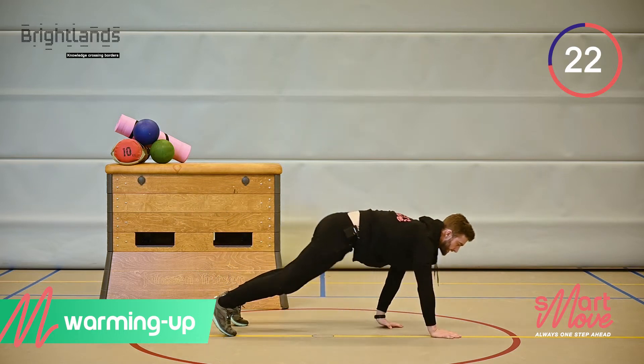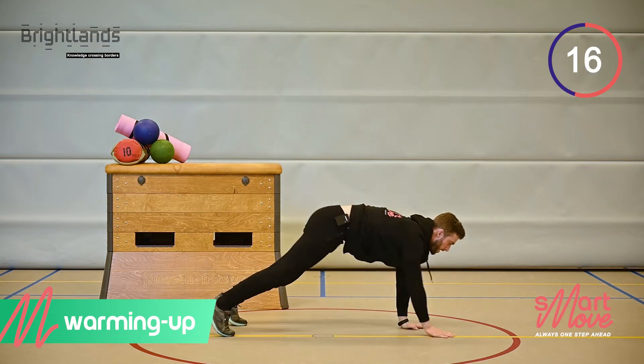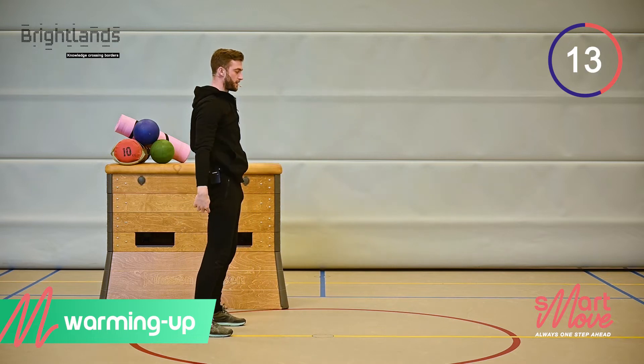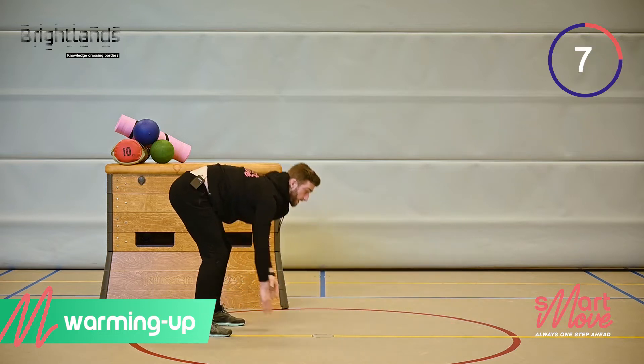Try to get a stretch on the back of your legs and come up. Walk out and then come up. Stretch the back of your legs. Keep on walking.